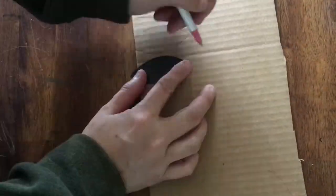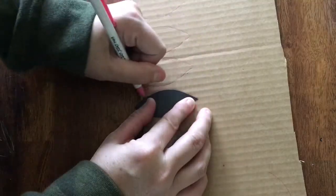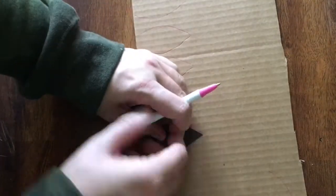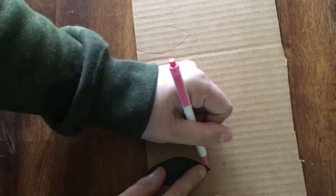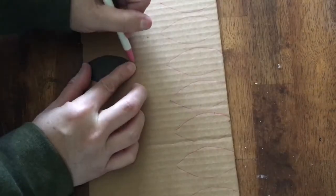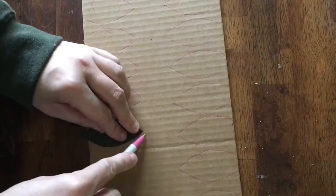Today I'm creating leaf floral picks out of buffalo plaid wrapping paper I scored from Dollar Tree. I started out by making a leaf template out of cardstock and I'm using it to draw about 30 leaves on some scrap cardboard — just a flap from an Amazon box, nothing special. I'm going to be covering them anyway so it doesn't really matter if there's a design.